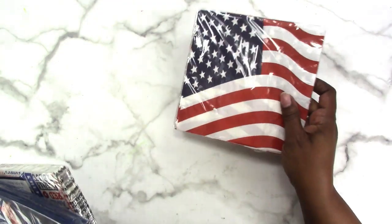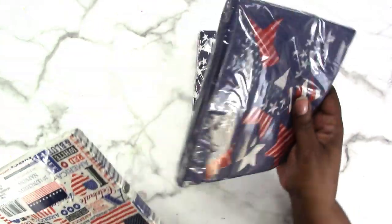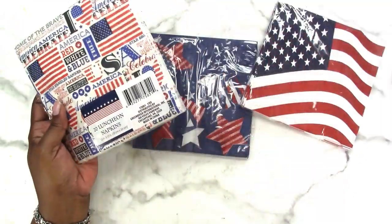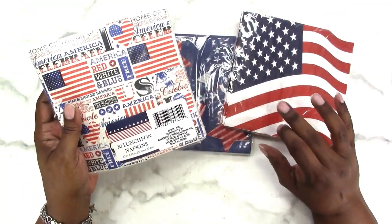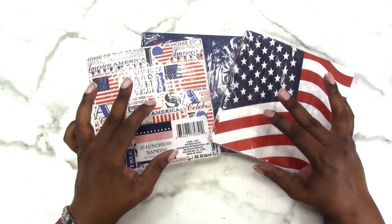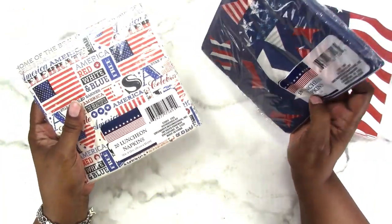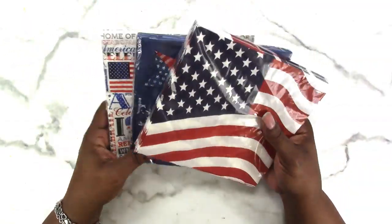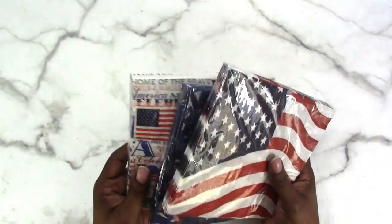I'm going to start with a few items that are not part of the Crafter's Square supplies but are craft supplies for me. I saw these flagged napkins — they're out for Memorial Day — and I picked up the three designs I saw. I make handmade journals and junk journals and I do sometimes use napkins for decoupage. These aren't the typical type, but for a dollar each — there's 20 in one, 18 in each of the others — eventually I'll probably do some type of napkin swap or make variety kits.